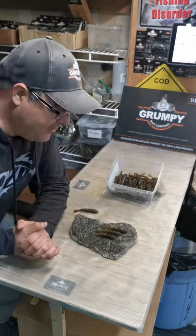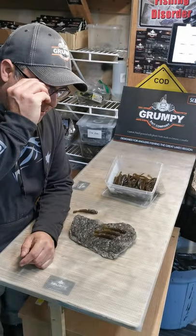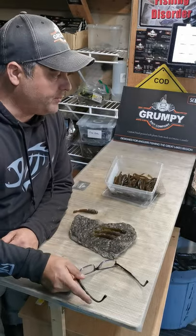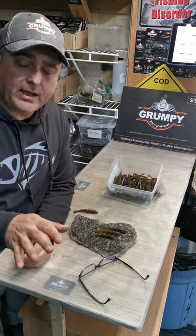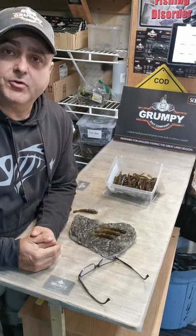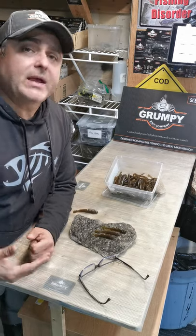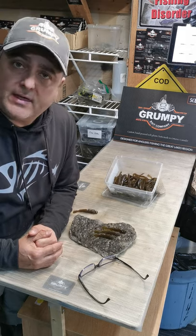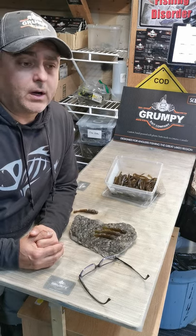Hey everyone, happy Friday - Marty D here at Grumpy Labs. I wanted to go through a bait that you may not be aware of. You've heard of our micro series baits that are ideal for panfish and suitable for whitefish and lake trout, but one of the other baits I haven't talked too much about is one we've been testing a lot this past fall and summer on Lake St. Clair.